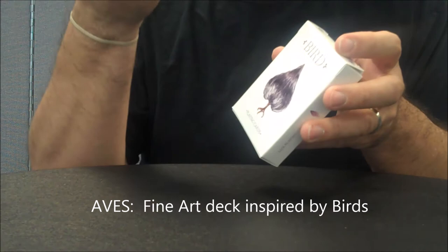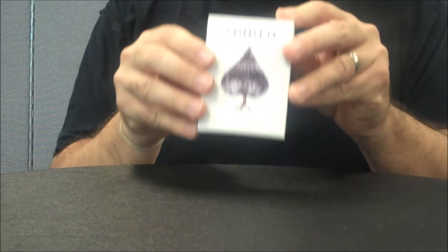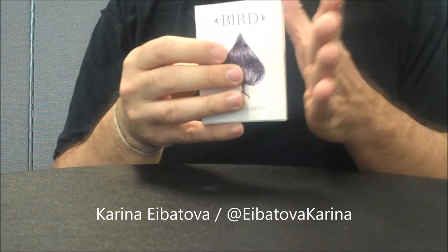This is a fine art deck, so it's probably more tailored to people that that speaks to. It features illustrations of birds from all over the world, and all of the artwork is done by a really amazing artist named Karina Abitova. She's the artist for this deck and she spent a ton of time illustrating all of these.